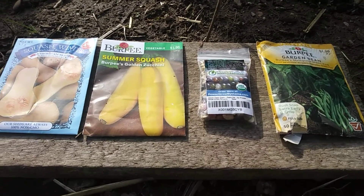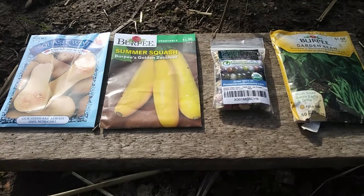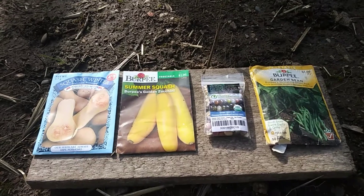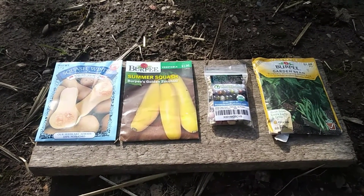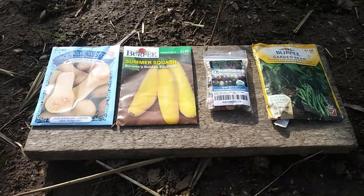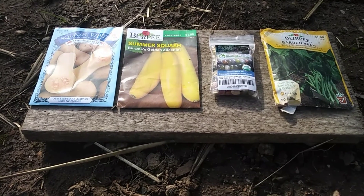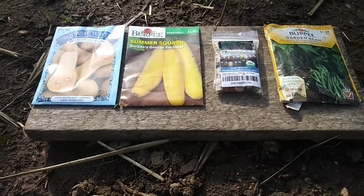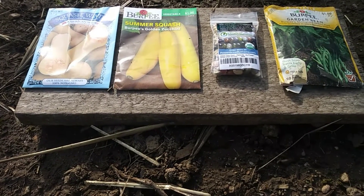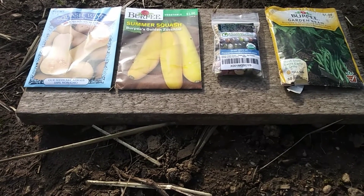We got our seeds from all different places. We got our winter squash from the dollar store, our summer squash from Walmart, and we ordered the glass gem corn online. These pole beans are from last season or the season before that, so I'm hoping we get some good germination on those.